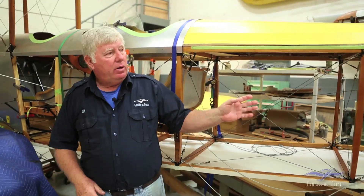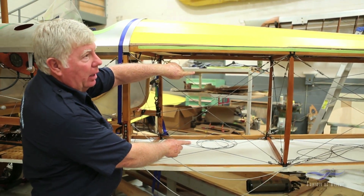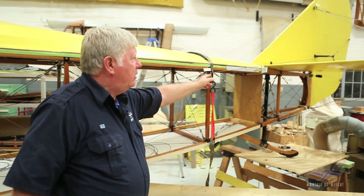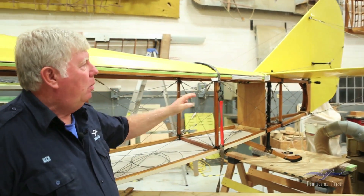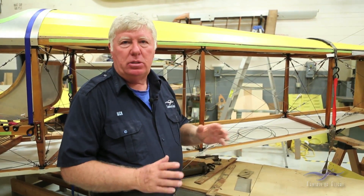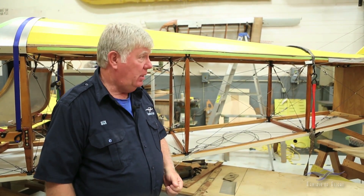We'll have the same thing back here — when the elevator cables exit they exit kind of right in here, and then the rudder cable exits right up here. We'll be able to dimension where those exit points are so that we can put a patch there, just to minimize the damage that the cable actually does.